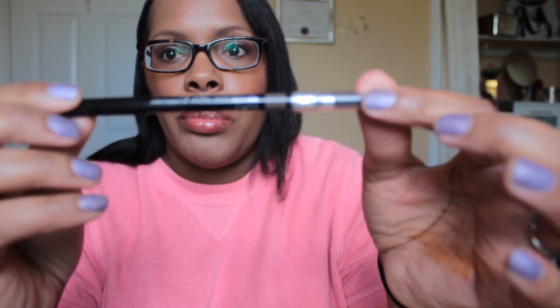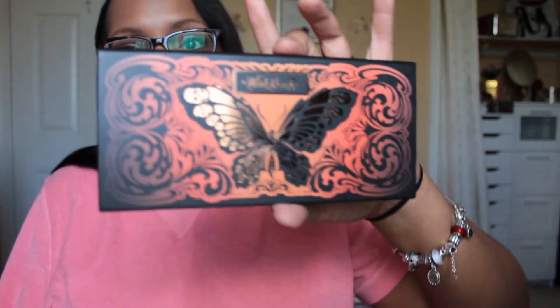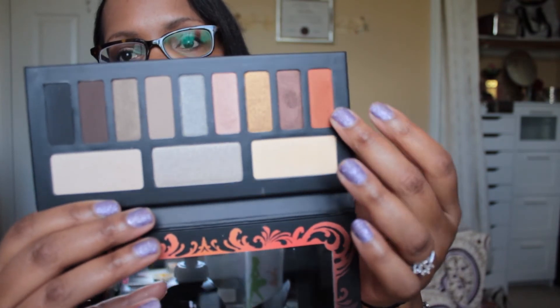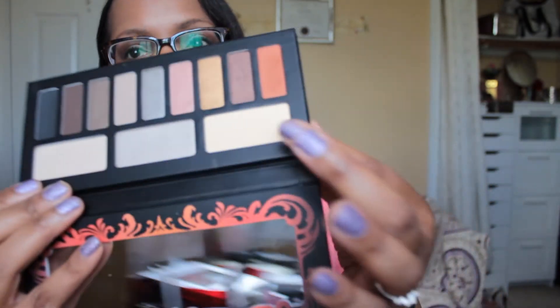As for my brows, I just have the Avon eyebrow pencil, which I really, really like a lot — and I'm a little pissed at Avon because they discontinued it. For my eyeshadows, I tried to go really light because I'm not really doing anything today and just wanted one of those no-makeup makeup looks. I'm using the Kat Von D Monarch palette — I'll do a video on this one and the other palette. I used this color on the outer corner and crease, this color on the lid, this color in the inner corner which didn't really show up much, and a matte vanilla color as a brow bone highlight, for a very soft 'I woke up like that' type of look.